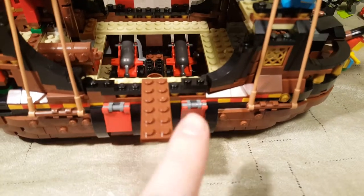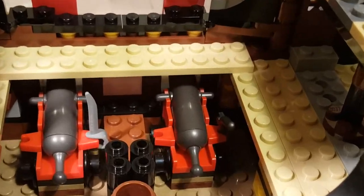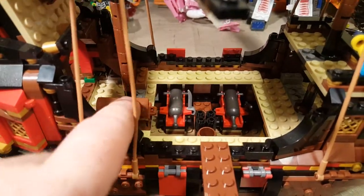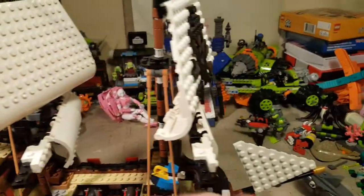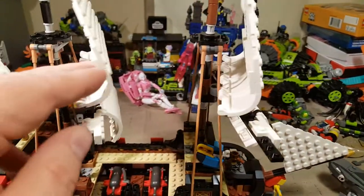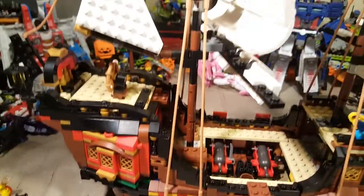We've got a plank that you can make people walk down. You can see the cannons, and we've got a spare pistol and sword. Here are these sails from this side — they're a little less annoying that way, but I can't stress enough how much I dislike the brick-built sails.